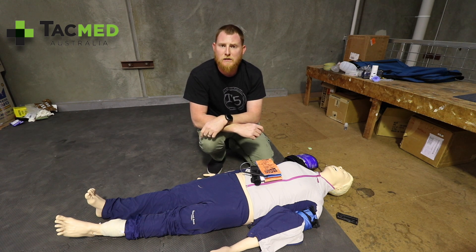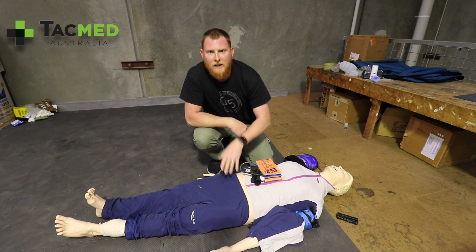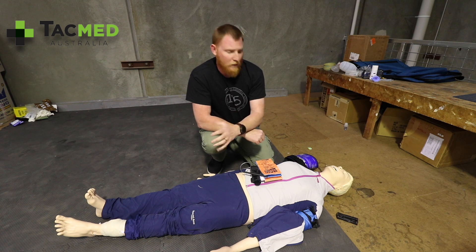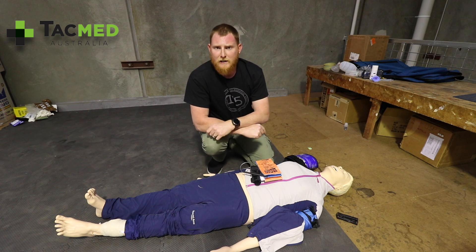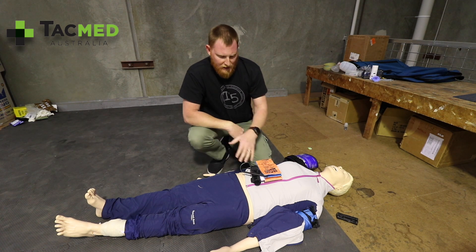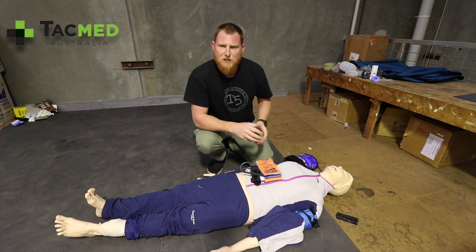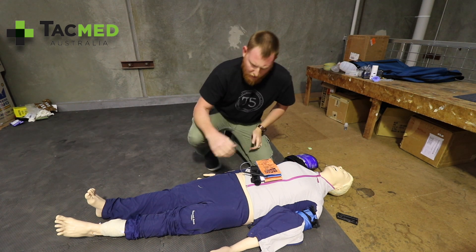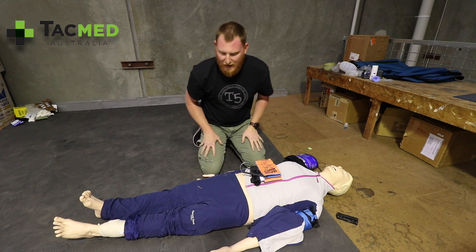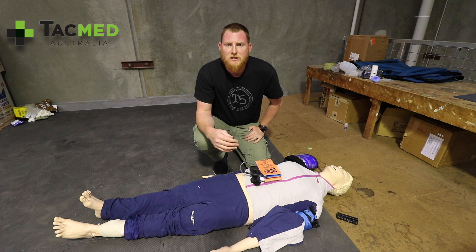When we look at any major trauma, and especially blunt force trauma, we have a high susceptibility to pelvic fractures, and it's a hemorrhage — they're bleeding into their pelvis. We may not be able to see it like we can with external bleeding, but it certainly can be life-threatening if we don't treat it.